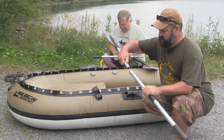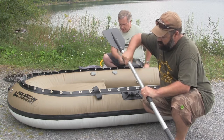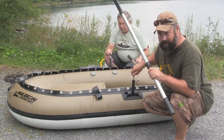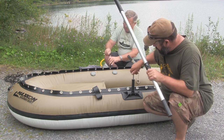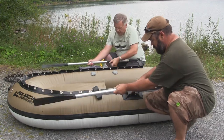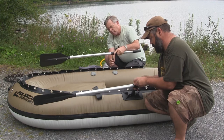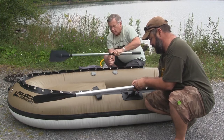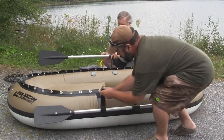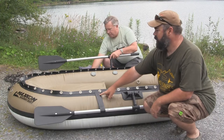Next thing we're going to do is attach the paddles — we just clamp them together with the pin. And then you can see in the handle there's a hole. We're going to take the ball off the top, then this shaft will go through the hole in our oar and put that ball back on top to hold it in place. Now we can lay our paddle down and strap it into place — there's a nice holding strap to hold your oar out of the way when you're fishing.